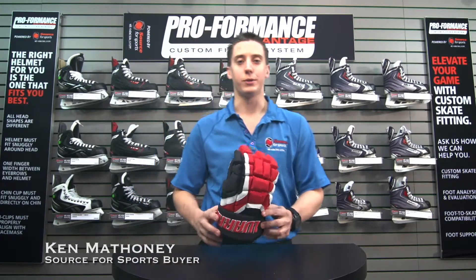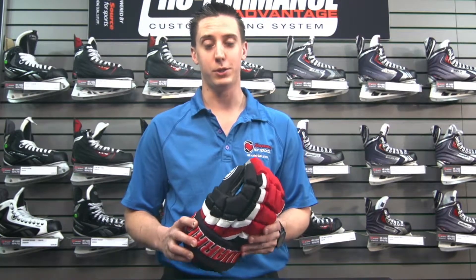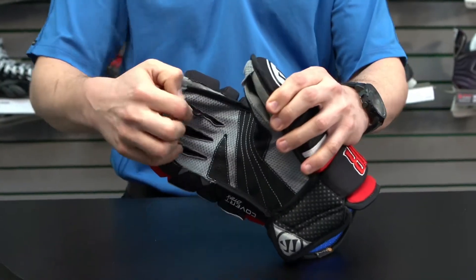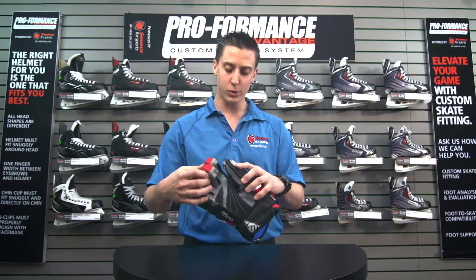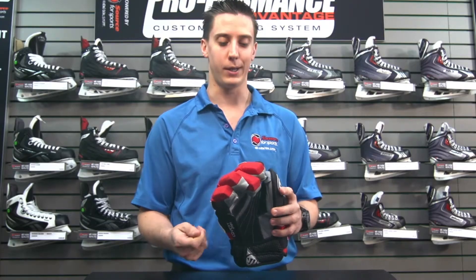I have with me the Warrior Covert DT2X glove. This glove is based off the Warrior Covert DT2. It includes features like the Smart Palm, which gives you added reinforcement and durability throughout the center of the palm, allows the palm to last longer, and also some flexibility throughout the index fingers gives you a better grip on that hockey stick.